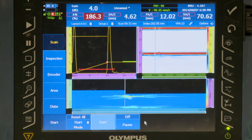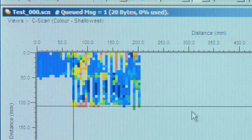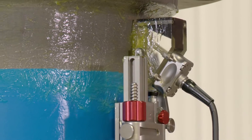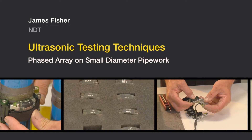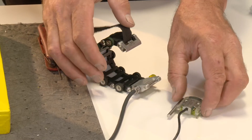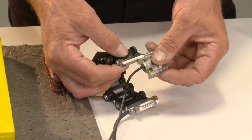James Fisher NDT offers a range of ultrasonic inspection techniques using a variety of tools designed for specific applications. This phased array ultrasonic testing device is known as the bracelet scanner, and it has become a very valuable tool for using phased array on small diameter pipework.